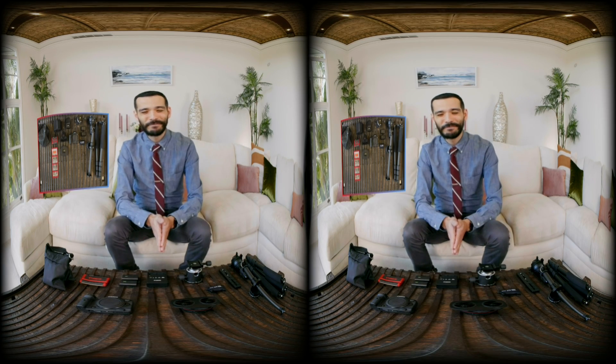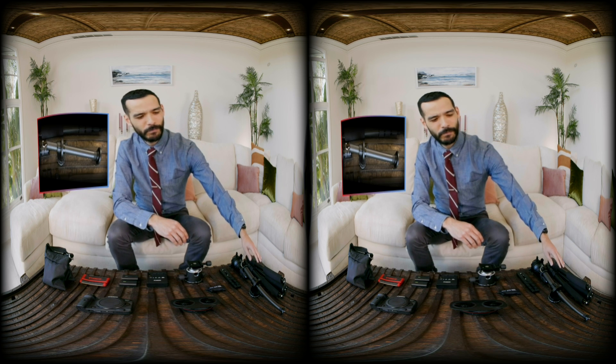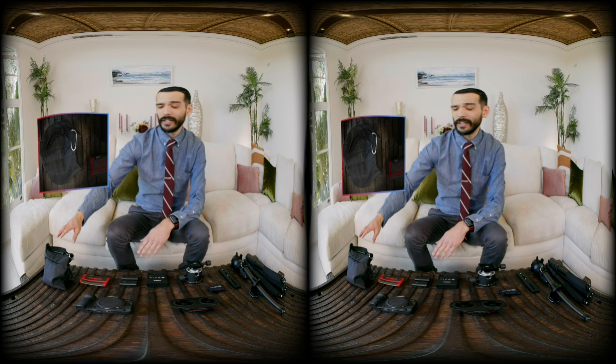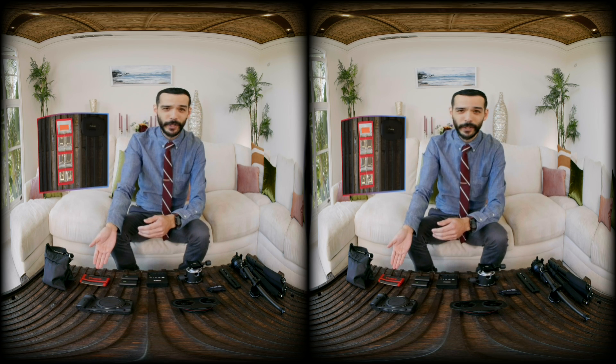Here's what's on the gear menu for VR basics today: the EOS R5 camera body, the RF 5.2 millimeter f2.8L dual fisheye lens, a tripod, a horizontal arm, a ball head, a small sandbag for counterbalance and safety, and of course memory cards. The higher the resolution you set your camera to, the more immersive it will be — but remember that also means more data, so always pack plenty of fast memory cards.